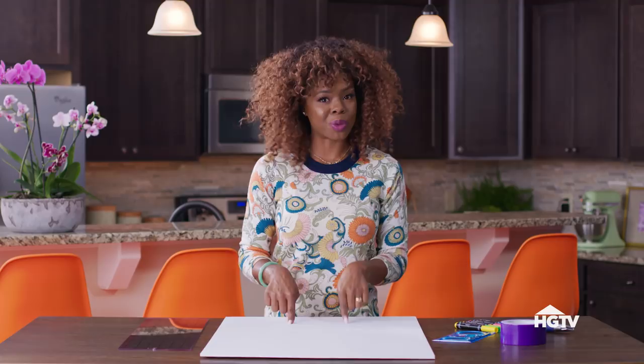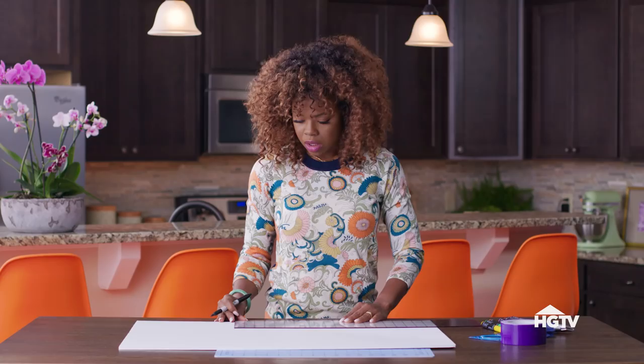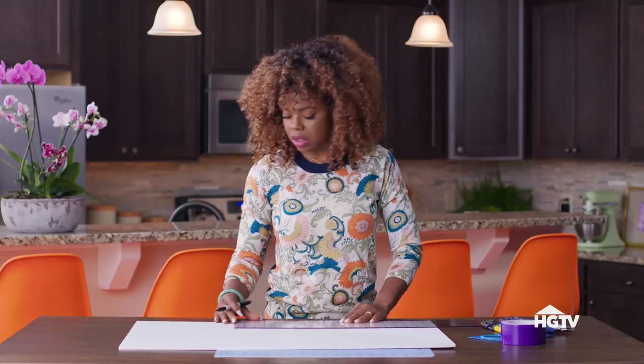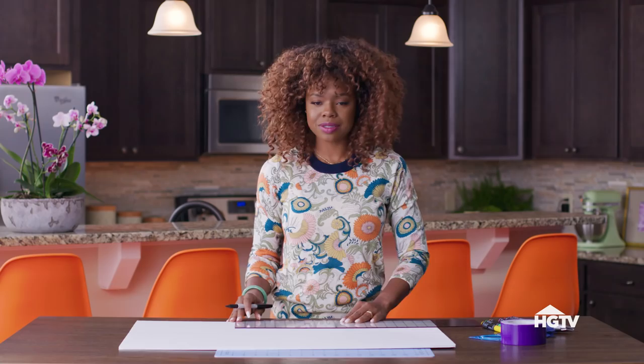Starting with your classic 20x30 foam board. You want it to be foam so it's a little bit more durable. We are going to cut this into 10x10. There's going to be six of them because we're making a die. You'll need two of these for this project. Let's get them measured out and mark out the center line. I really love using these clear rulers — I'm able to see exactly how to line this up to assure that I'm cutting out perfect 10x10s.